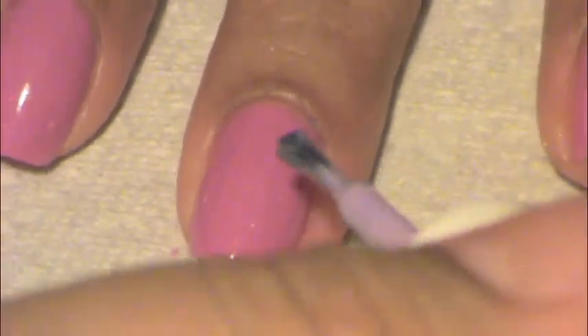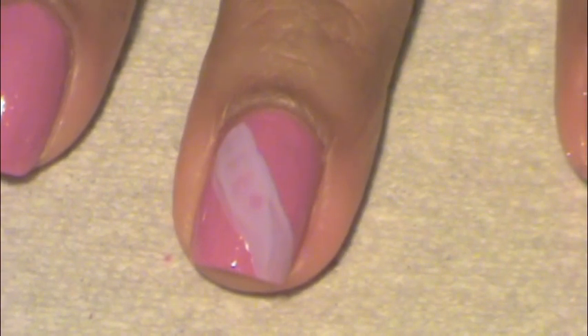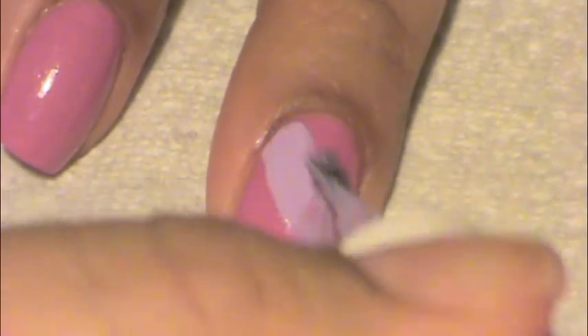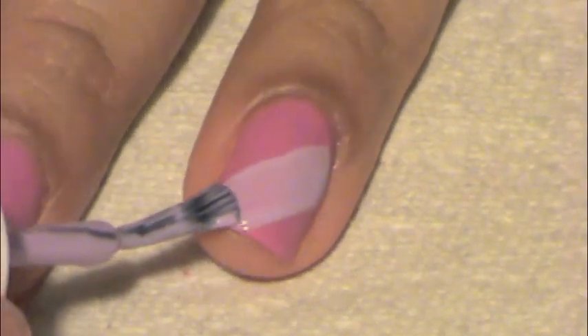Next you're going to take your second color and you're going to paint a diagonal line across your nail, just like this. Now on the next finger, go ahead and do the same diagonal line but going the other way.